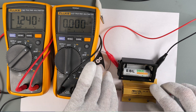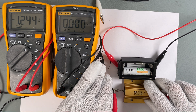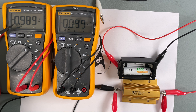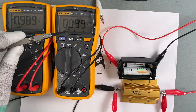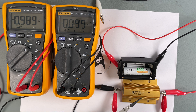Now we replace the 1-ohm resistor with a 10-ohm resistor. As soon as I connect the second crocodile clip, the display shows 0.989 volts and 0.099 amps — roughly 100 milliamps and 1 volt — which also corresponds, according to Ohm's law, to the 10-ohm resistor.